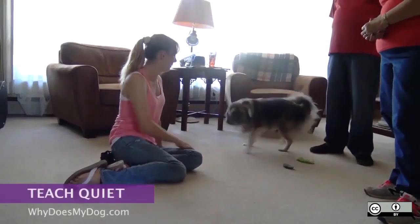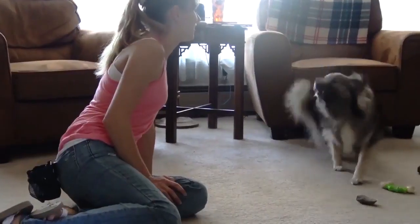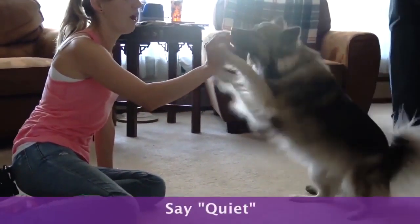Get your dog to start barking. You can ring the doorbell, knock on the door, or bark at your dog. Say quiet and put the treat right by their nose.